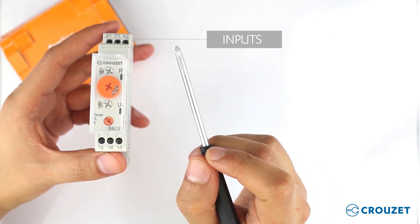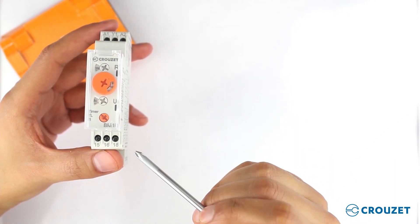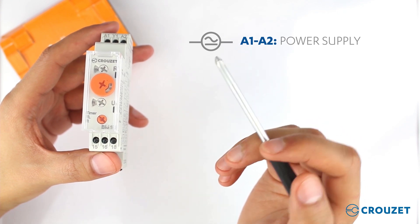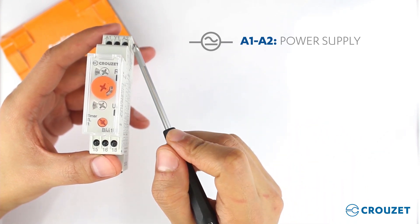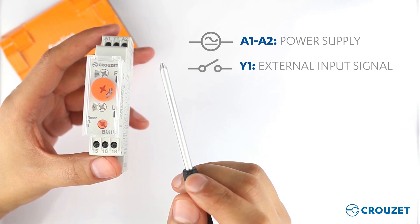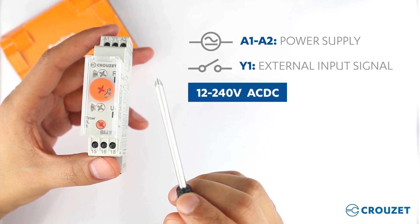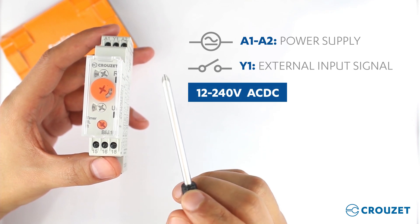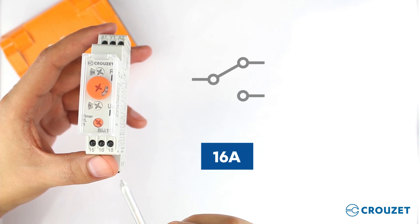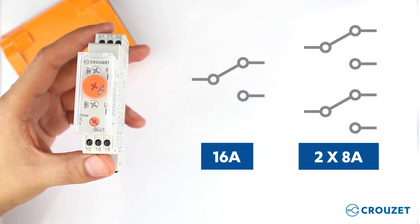This timer has the inputs on the upper side and the outputs on the lower side, just like the other high-powered devices. The inputs are A1 and A2 for the power supply, and Y1 which is an external control signal for some functions, that can be used with voltages from 12 to 240 volts AC/DC. Regarding the outputs, there is the single 16A SPDT version and the double 8A SPDT version.